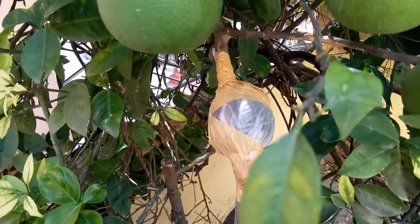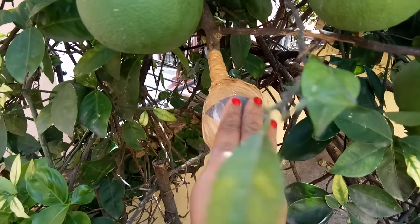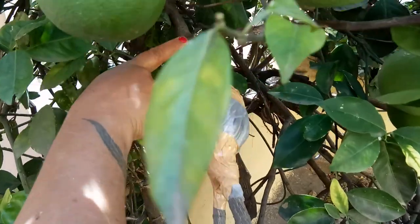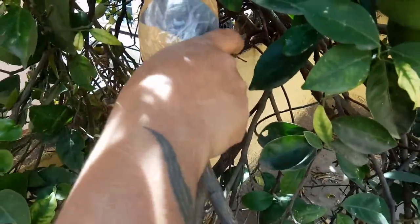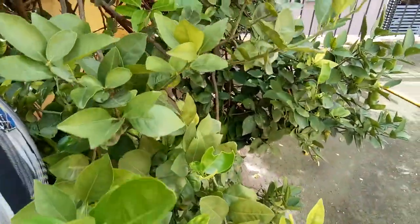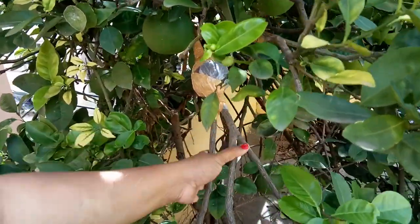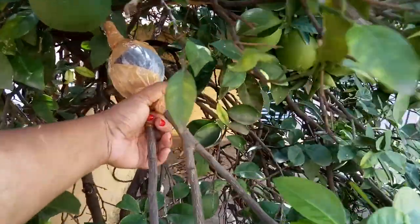It will take around 45 days for it to release the roots, and you can actually see them forming outside the cover. Once the roots have come out after 45 days, we can cut the stem here. This part we cut, and immediately we have to plant the root ball into a pot. This is going to be the new plant, and since this tree is fruiting so well, this air-layered plant will also have lots of flowers and fruit. We will check this out after 45 days.